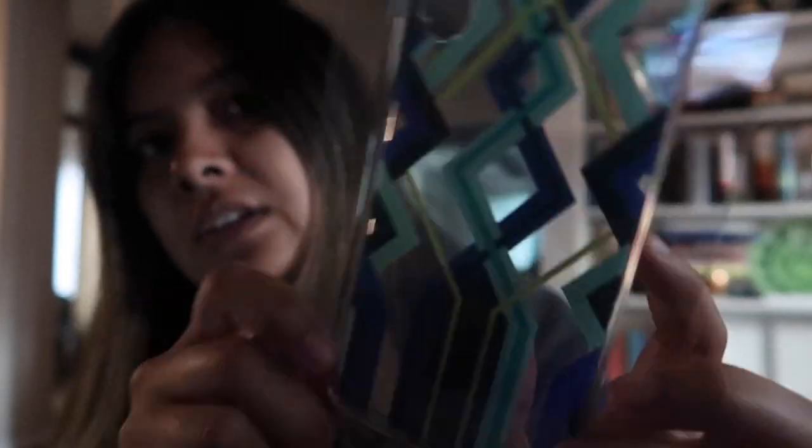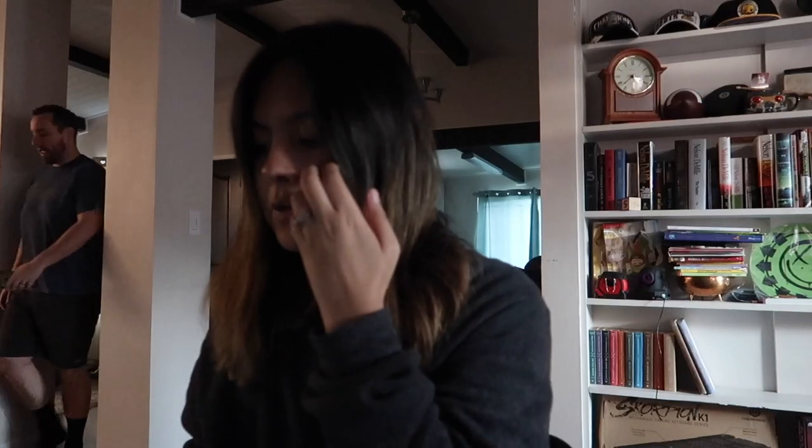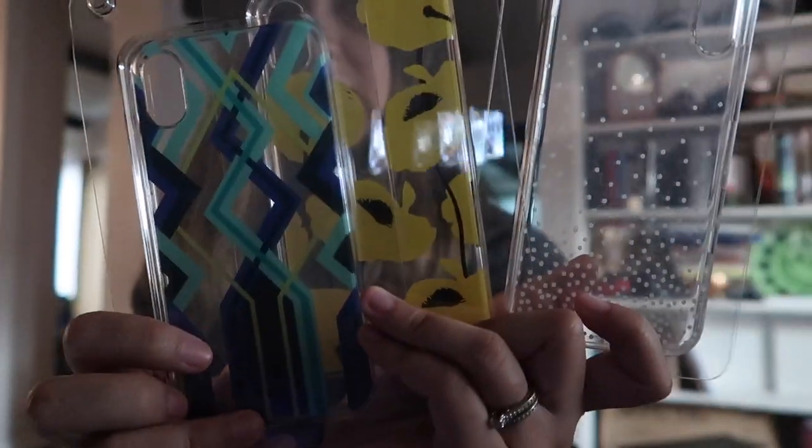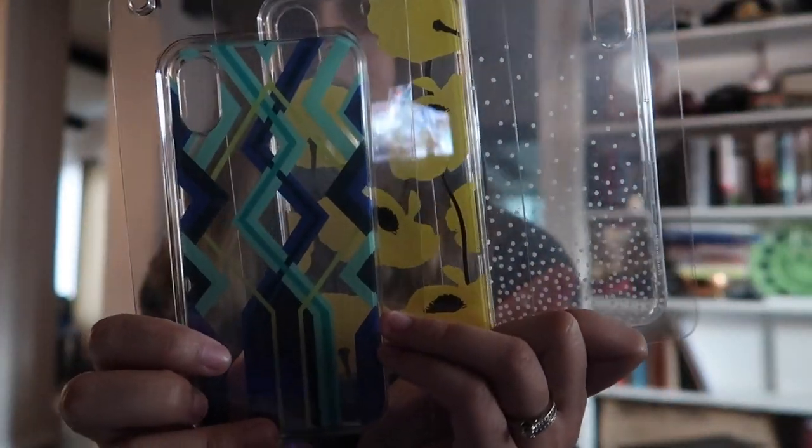And the last one is a little bit more colorful. This is called Pistachio — it's greens and blues, and the green has like a little bit of a yellow tint to it. Those are the three that I got. Thank you again, Chroma, for sending these out to me. I'm going to try on Pistachio just because it has a little bit more flair and it has a cover on it as well.